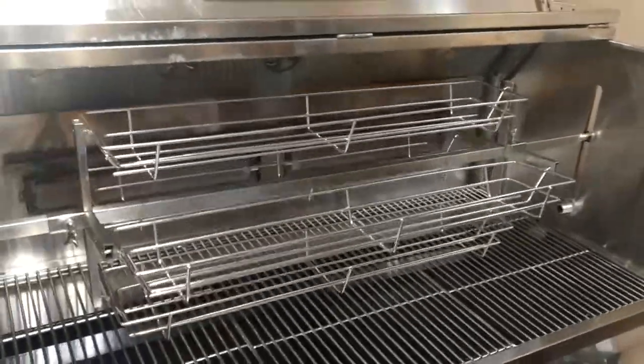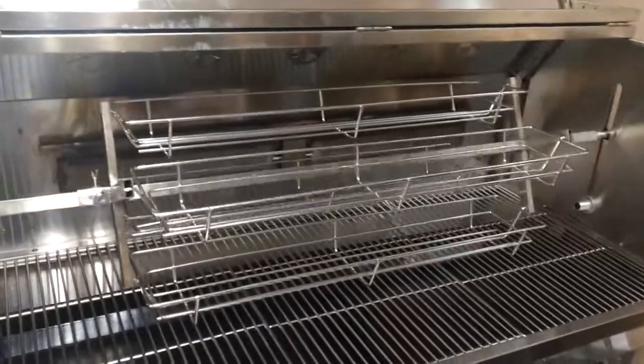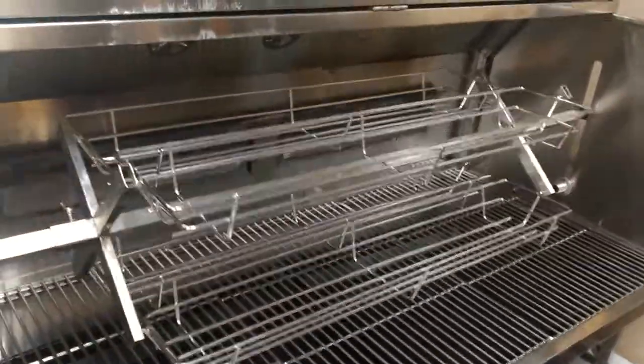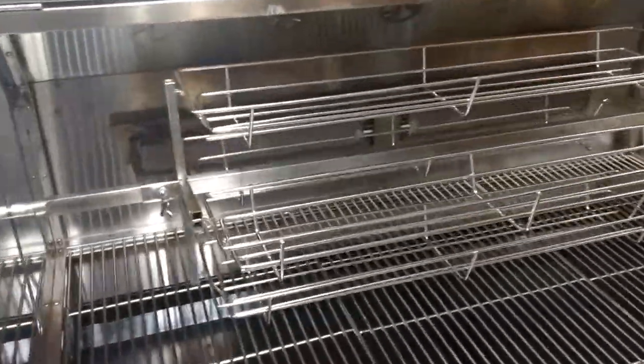This is our new four basket rotisserie. It'll fit on a one inch square spit rod. There's four baskets on here.